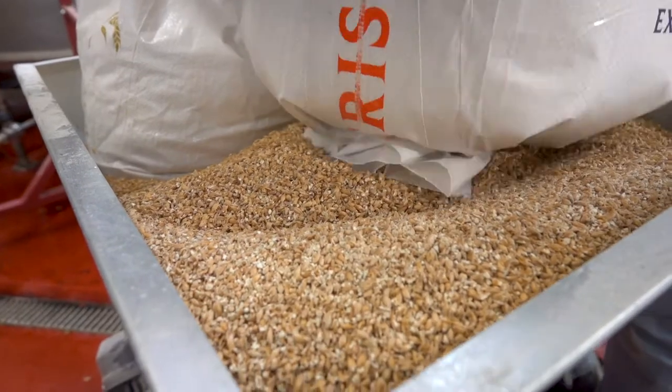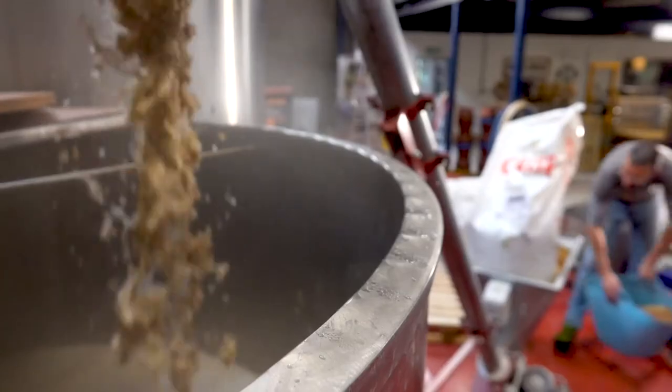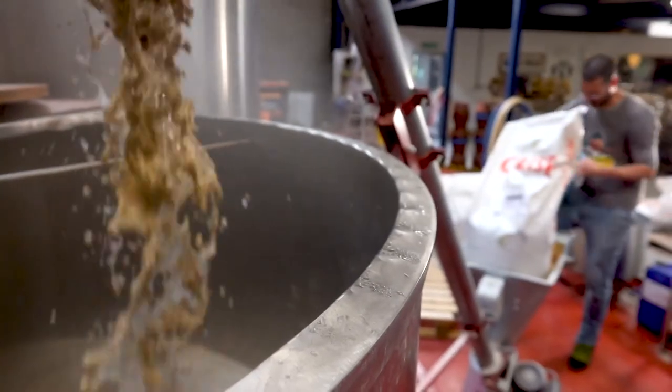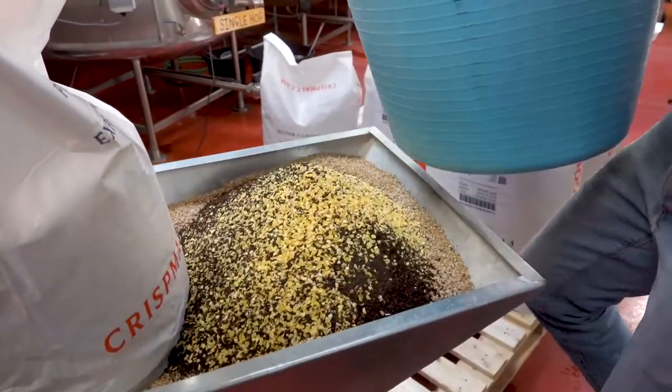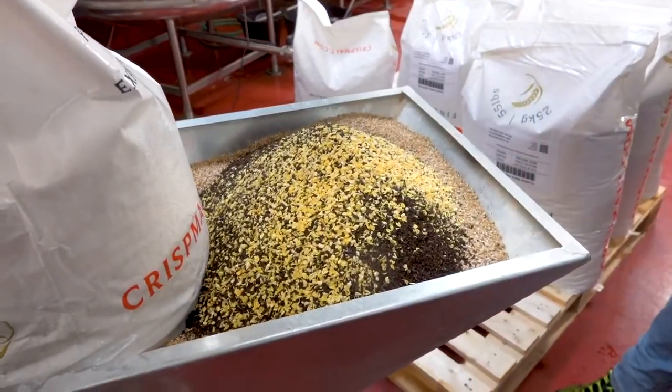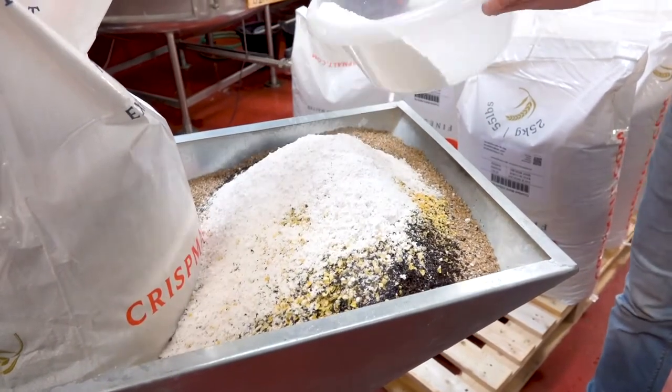Next, the malted barley is mixed with warm water in a process known as mashing in. This converts the grain starches into fermentable sugars, which are eaten by the yeast to produce alcohol and bubbles. More sugar means more fuel for the yeast, and the more alcoholic your beer will become.